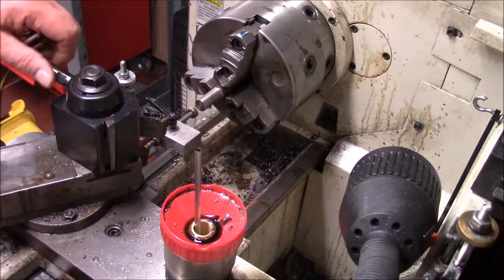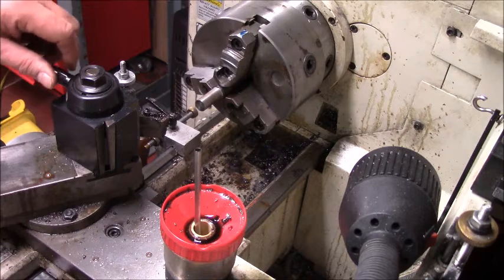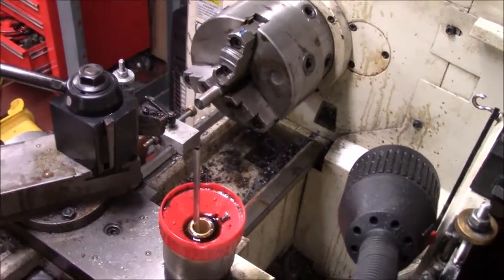I'm going to go ahead and find the tool I need. I know what I'm looking for, and when I turn this down, I can put a relief in in one shot.